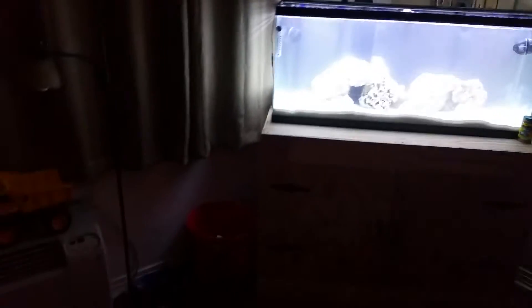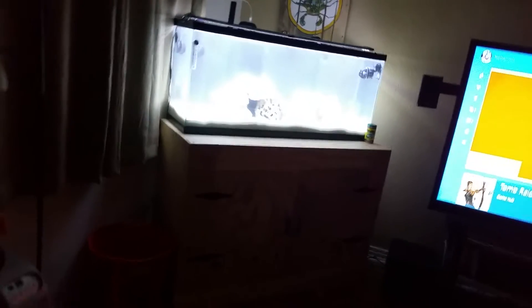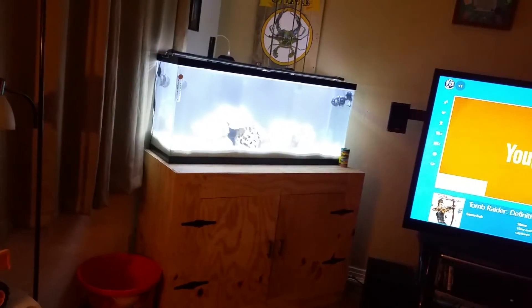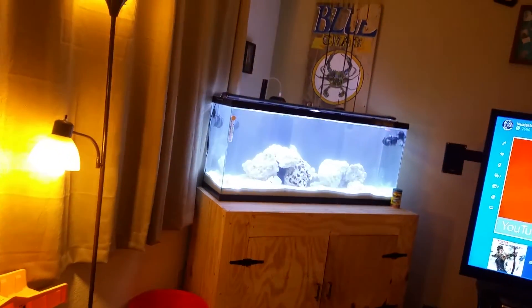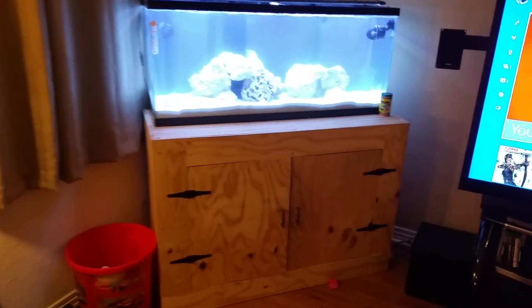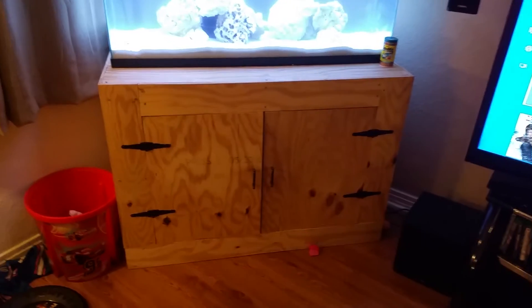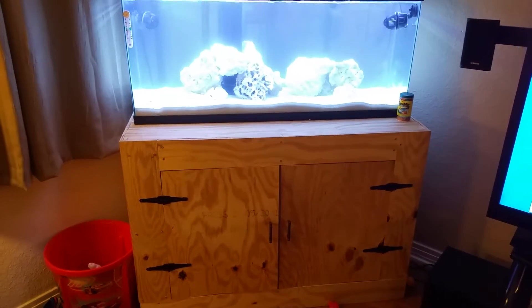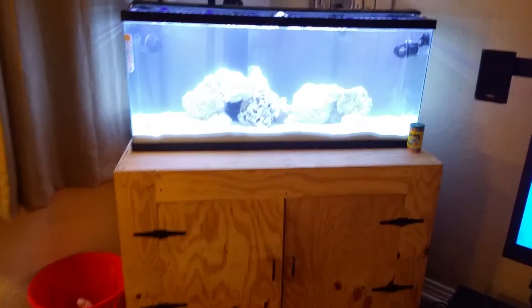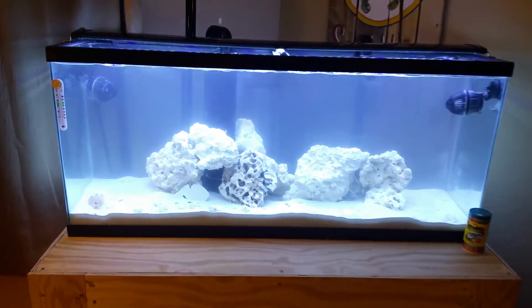I'm going to turn the lights on so you guys can see. The stand I built myself — some plywood from Home Depot, two-by-fours, stuff like that. It's a 55 gallon.